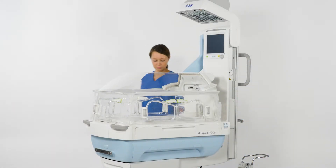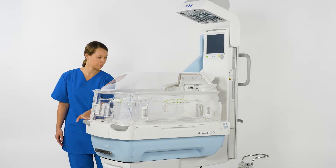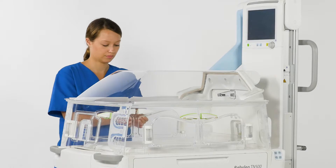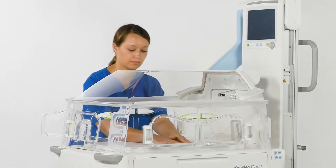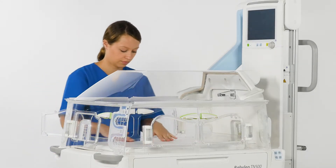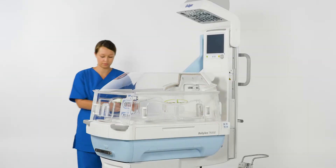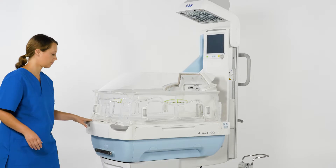Before admitting the next patient, please check the device for operational readiness as described in the IFU and make sure that it is free from defects. Check to ensure that all parts are free from cracks and sharp edges. Also check to make sure hand ports are securely closed.